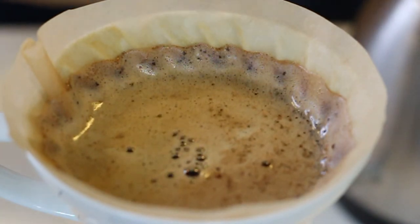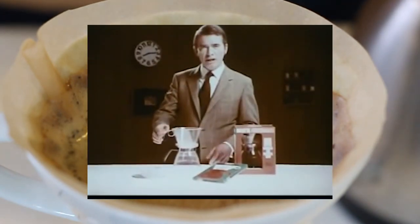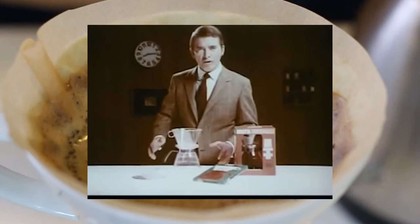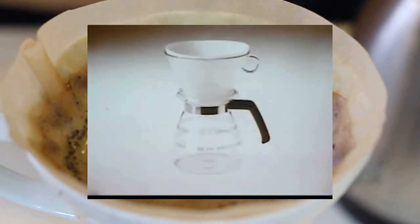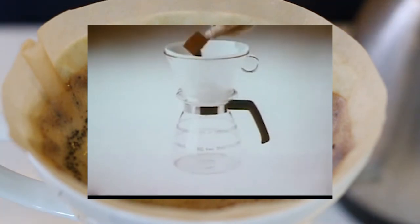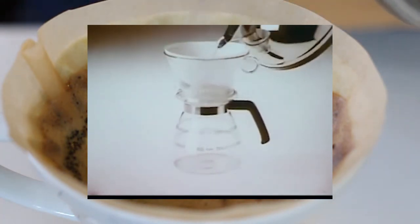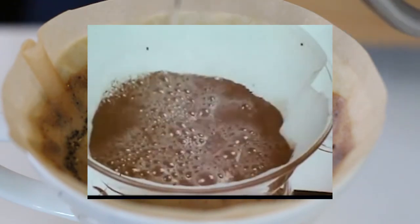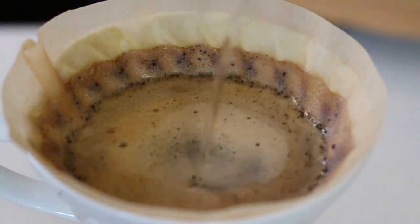That's not to say there wasn't any pour-over coffee happening during this time. Pour-over brewers had been available for a long time — specifically the Melitta drip brewer, which was invented in 1908. But as coffee culture evolved from the instant and pre-ground era of the greatest generation into the more thoughtful second wave in the 1980s and 90s, the manual pour-over movement was still relatively rare in coffee shops.